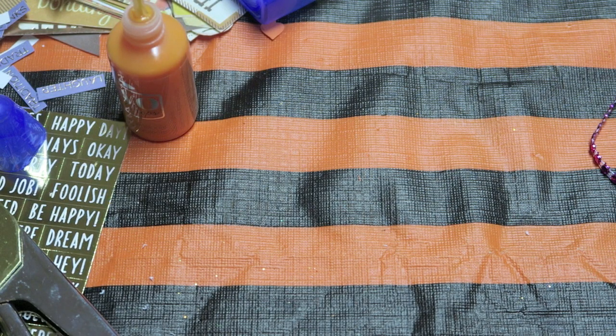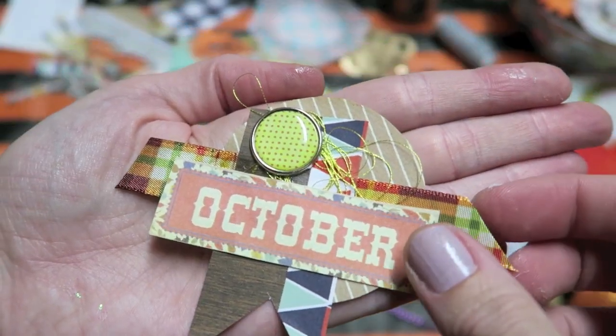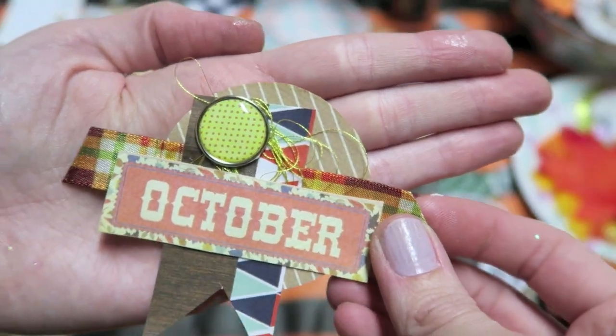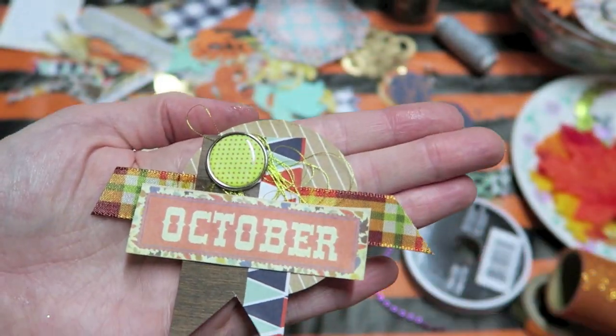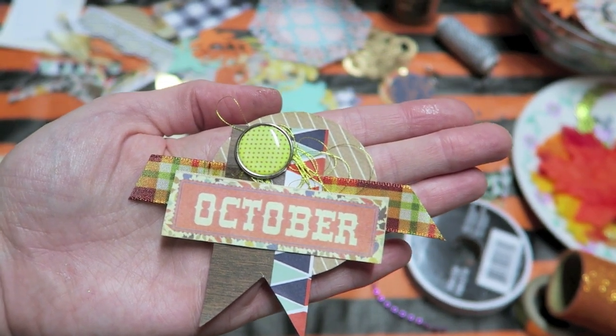One more thing I really like to use for texture is gold thread. You can see here how I used gold thread just behind a few of the pieces — it just gives it some more texture. So I'm going to keep making these and I will show you the finished products next.